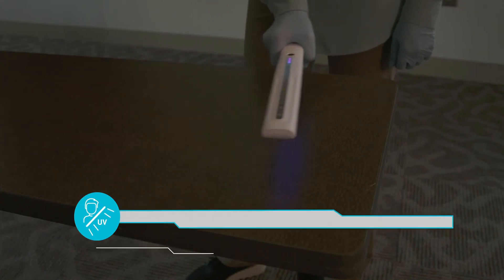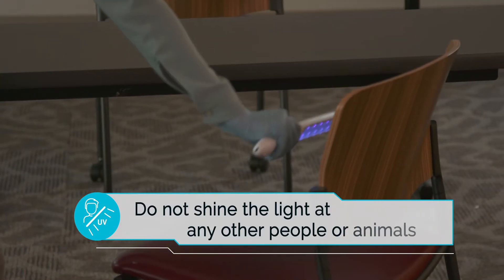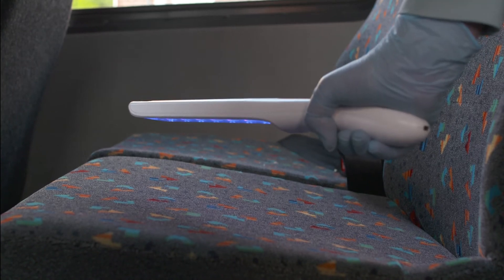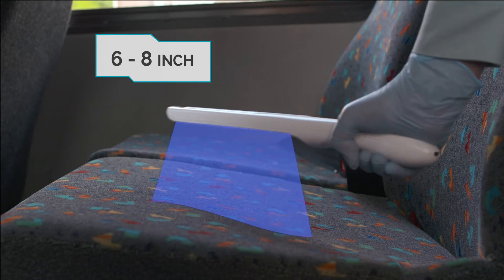Please note, always point the light away from the user and do not shine the light at any other people or animals. Purify One recommends holding the wand at a distance of 6-8 inches away from the target area or surface,